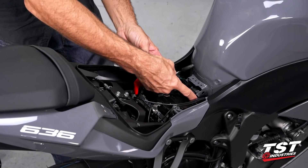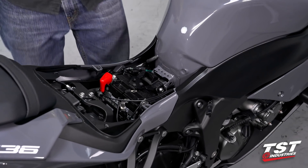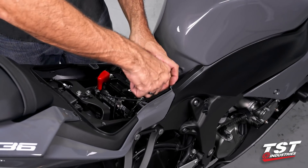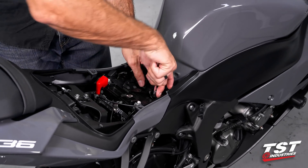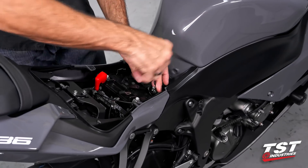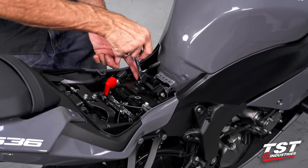Now we will be removing these two fasteners. I have a 10 millimeter hex head and I'll be using a ratcheting box wrench. Any box or open-ended wrench will do here — this is just my tool of choice.